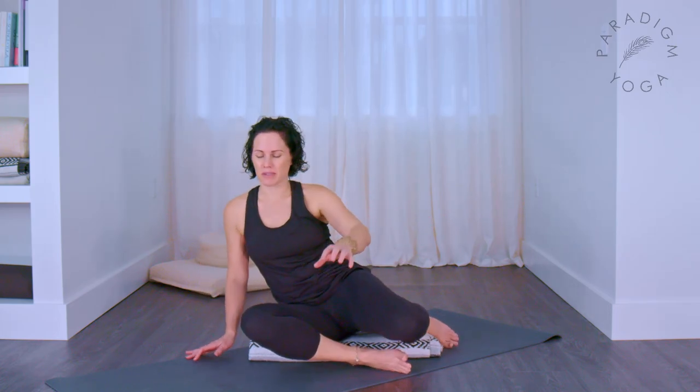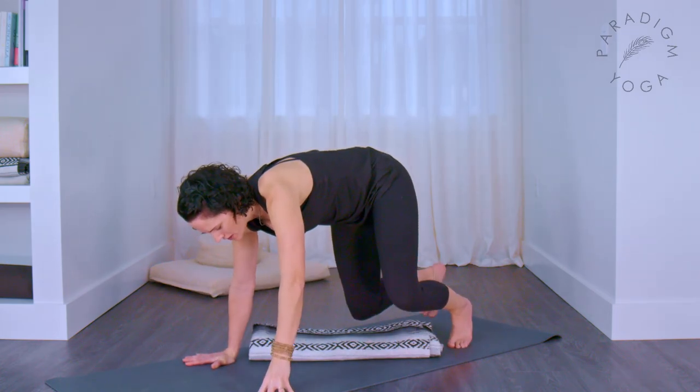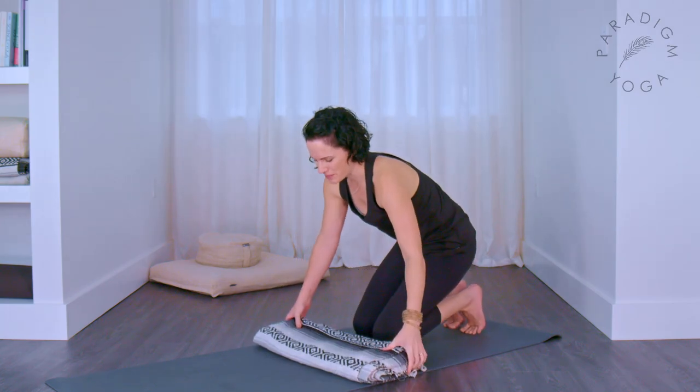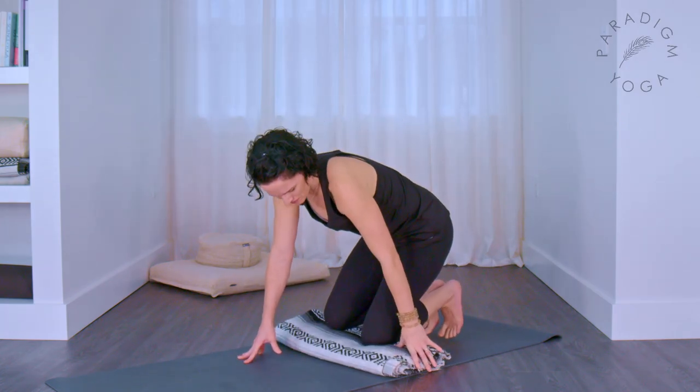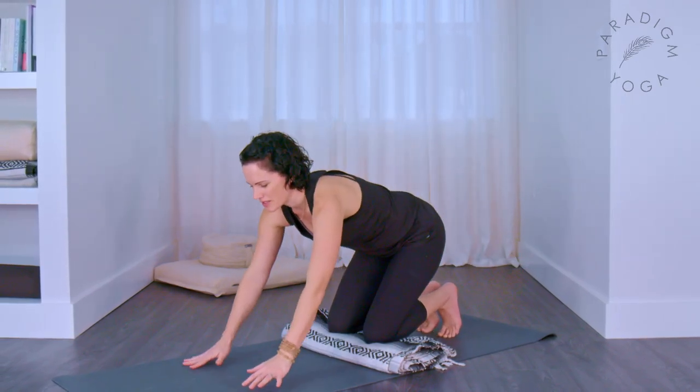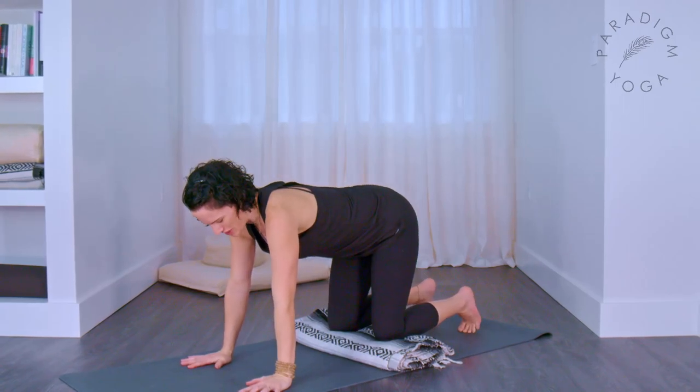Come on back to facing forwards. Shrug your shoulders up, breathe in, exhale and relax down. Now come to all fours. This is where your blanket might come underneath the knees, especially if they feel any pain from having pressure on them. We're going to set up in a tabletop — shoulders directly over your wrists and hips directly over your knees.